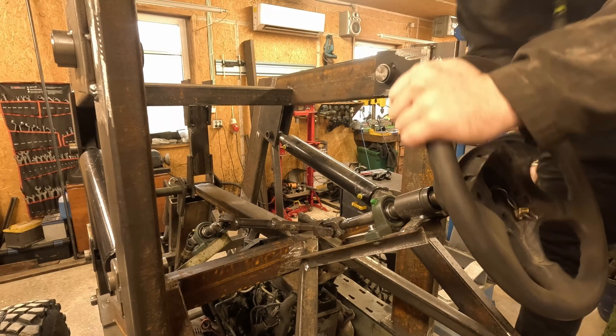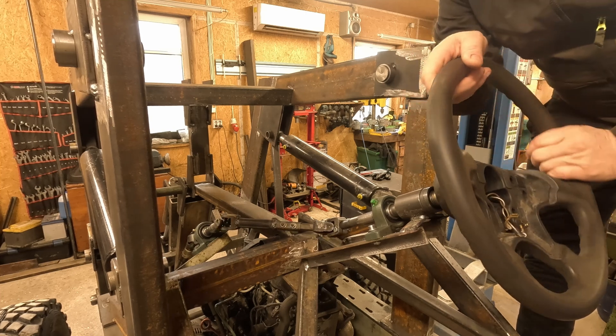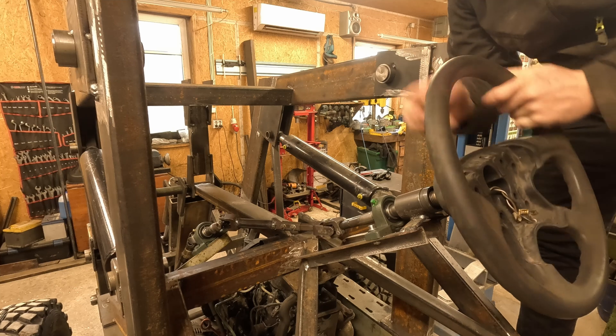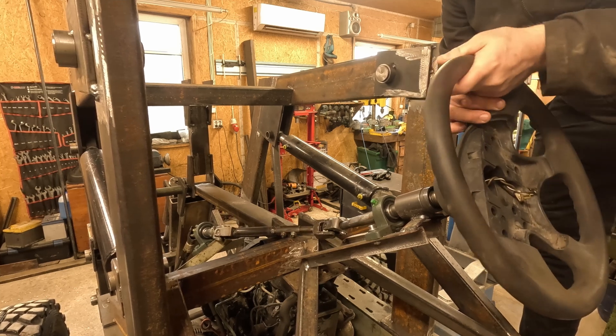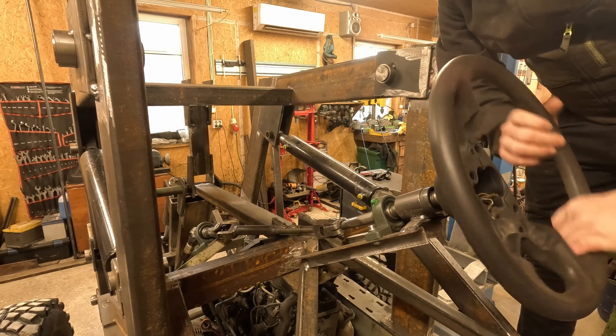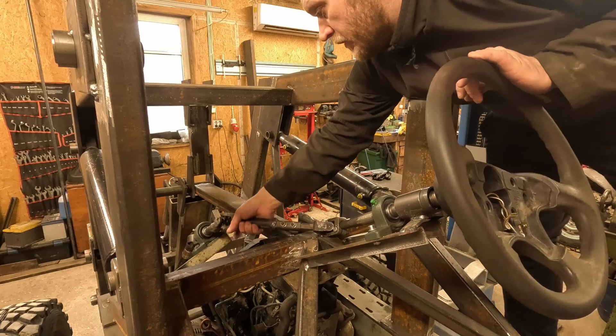I have a small problem with the steering — when I try to turn it, the column will bend. I think I'm gonna put another bearing block over here to fix that.